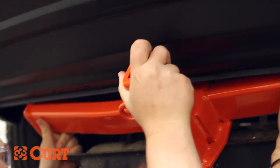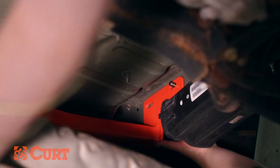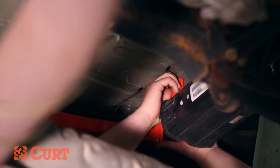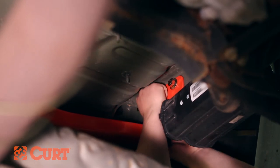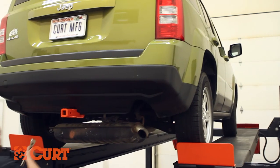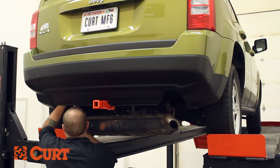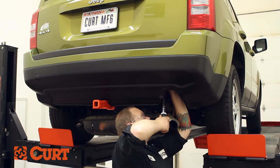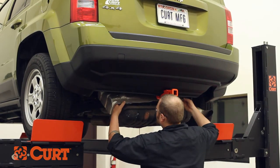Raise the hitch once again into position between the frame rails. Push the front bolts through the mounting plates and loosely install the half inch flange nuts. Torque all hardware to the exact value specified in the supplied instruction sheet. Reinstall the heat shield, fasteners, and exhaust.